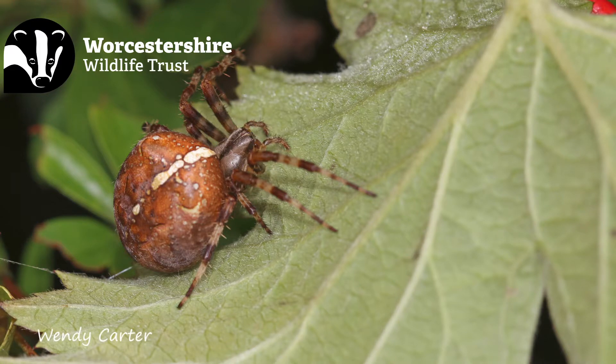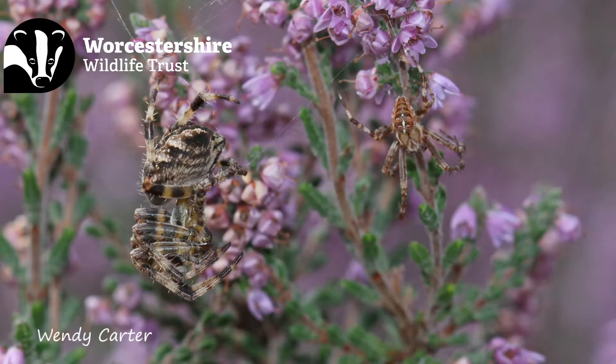Both males and females have it, the females are larger and at this time of year the females are larger still as they become swollen with eggs. But the fact that they are larger helps you to spot them amongst the vegetation in your garden and green spaces.